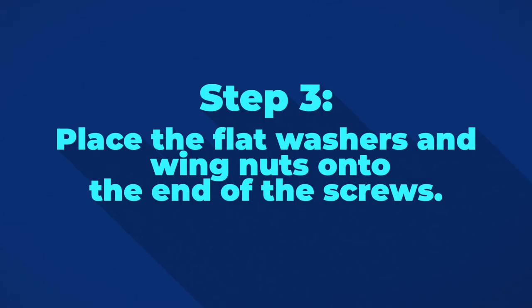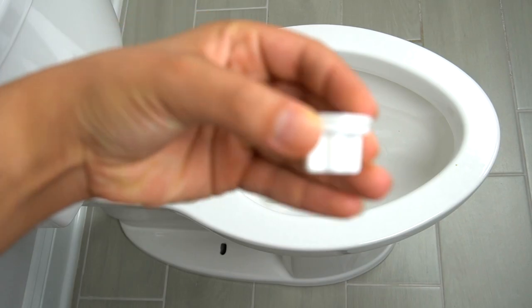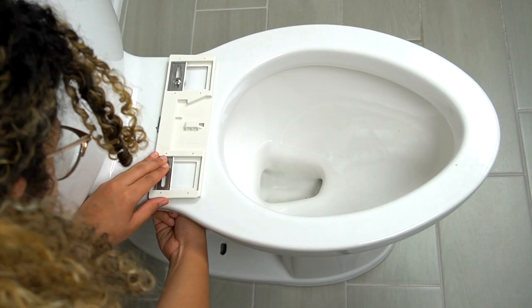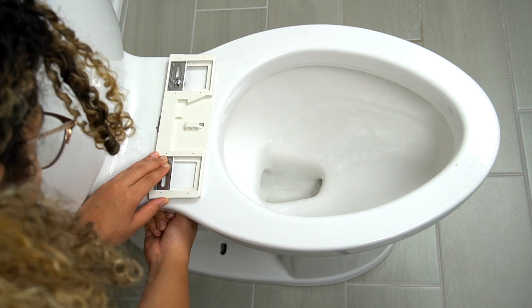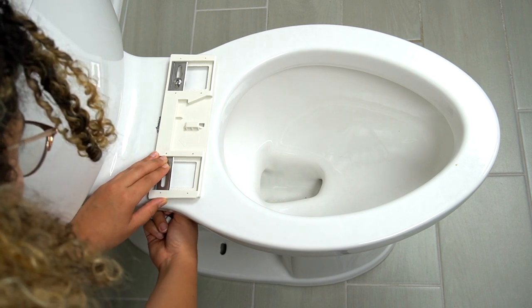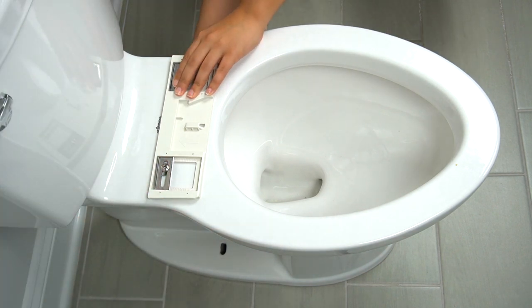Now, place the flat washers and wing nuts up onto the bottom of the screws. Don't completely tighten the nuts until you place the adapter plate where you want it to be. In my case, it was the furthest from the tank to make space for the lid.